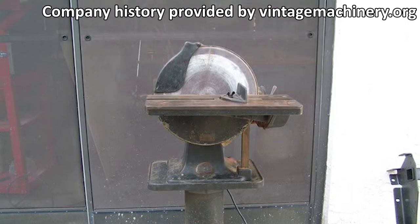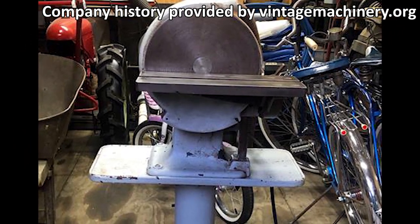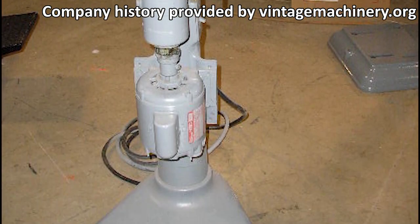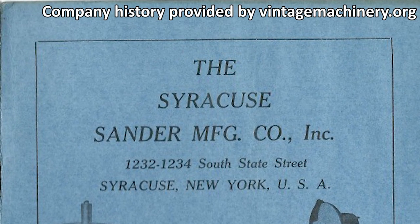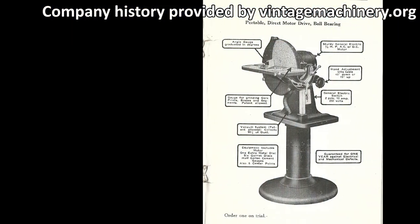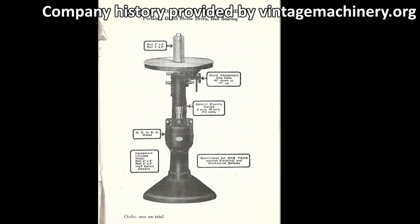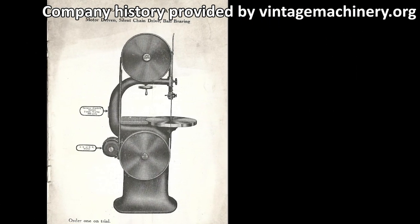In 1917, the company changed names to the Carter and Buchholz Company Incorporated, and they added a new nine-inch disc sander as well as an oscillating spindle sander to their catalog. In March 1918, the company name was once again changed to the Syracuse Sander Manufacturing Company. Syracuse Sander only lasted from 1918 to 1922, and in that time they expanded their catalog to include belt sanders, band saws, and wood lathes.